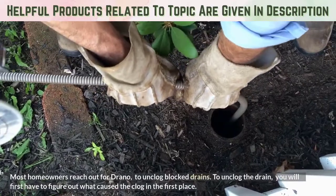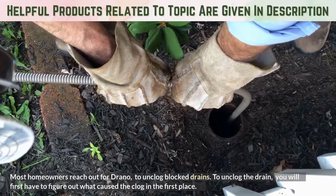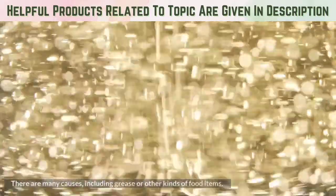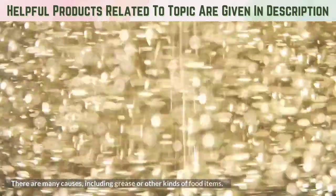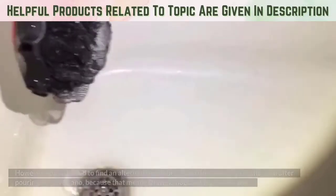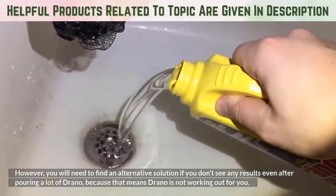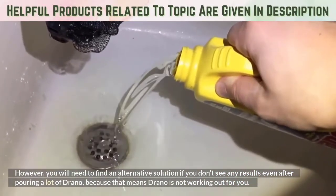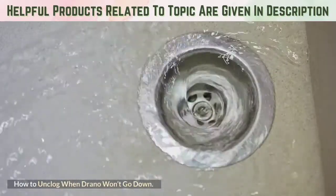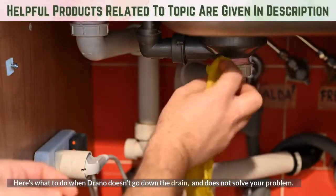Most homeowners reach out for Drano to unclog blocked drains. To unclog the drain, you will first have to figure out what caused the clog in the first place. There are many causes, including grease or other kinds of food items. If it is a simple clog, you can use Drano. However, you will need to find an alternative solution if you don't see any results even after pouring a lot of Drano, because that means Drano is not working out for you. Here's what to do when Drano doesn't go down the drain and does not solve your problem.